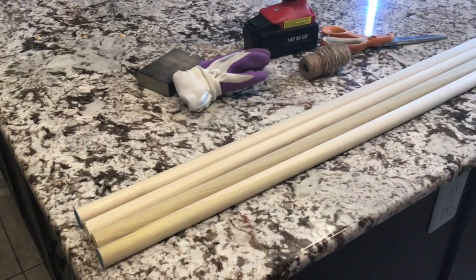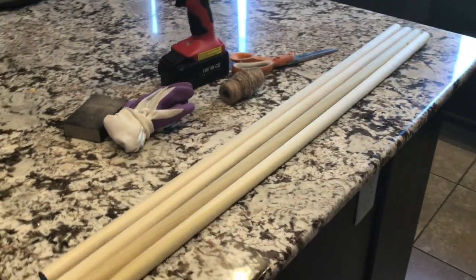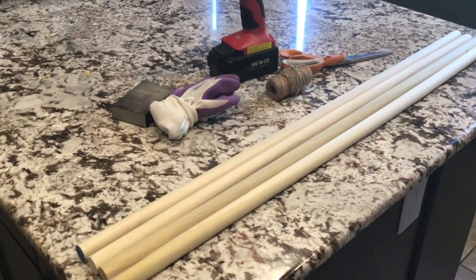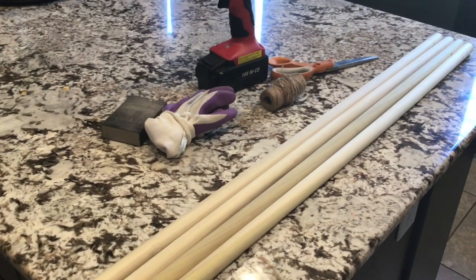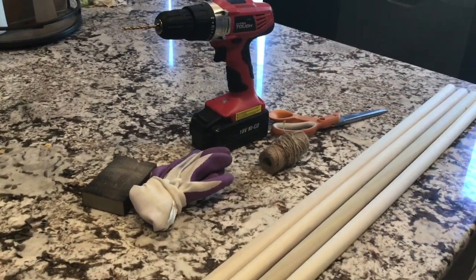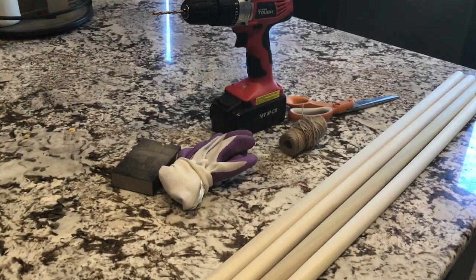So for this project, I will be using four dowels from Walmart — they were in the arts and crafts section. I'm not sure how long they are, but you can definitely get some wood pieces or dowels from like Home Depot or wherever else. You also need a drill with a drill bit on it, scissors, twine, some gloves, and sandpaper.